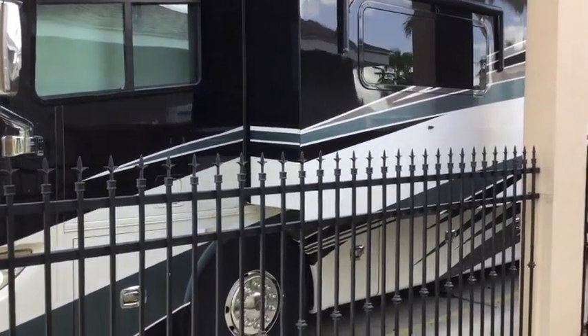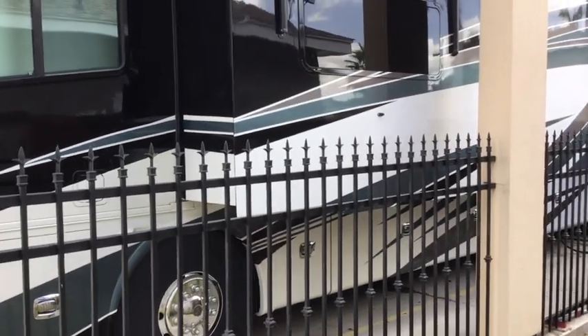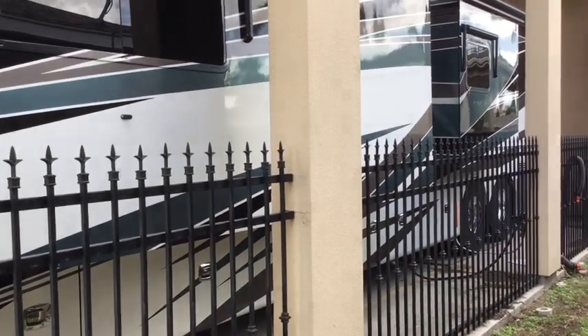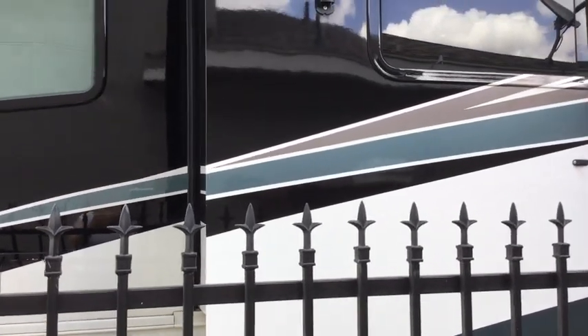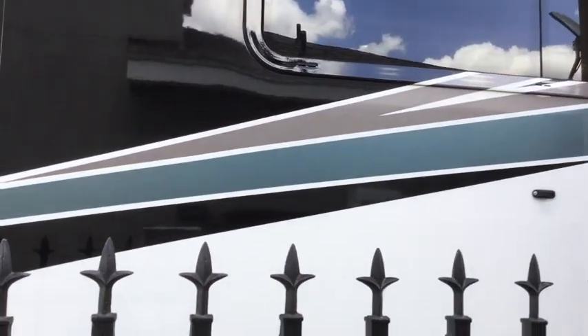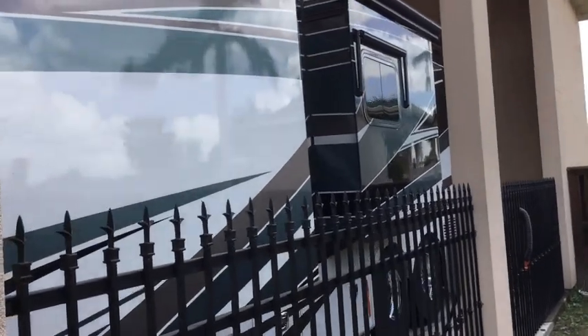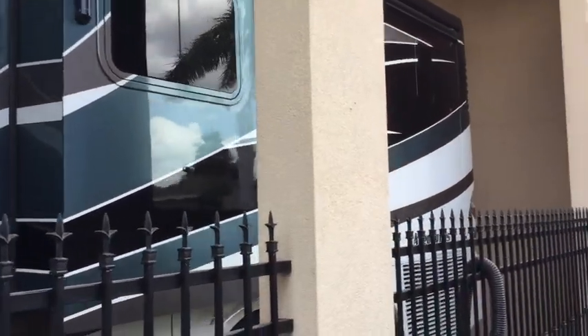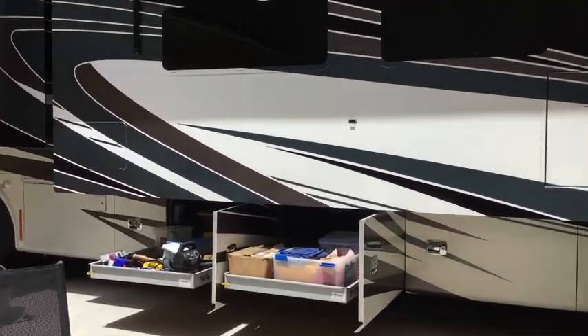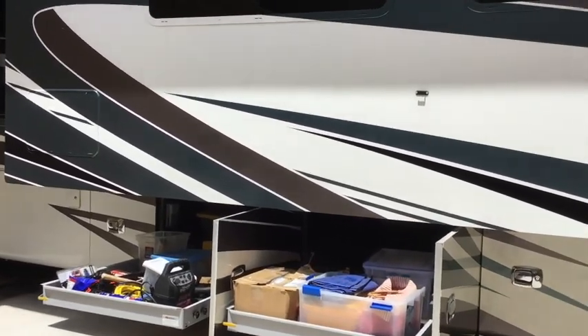You'll not see another Tiffin RV like ours — we have a special paint job on the outside. The decaling is all the same as other 45 LPs and the basis is what's called the cinder wood, but we had them take out the brownish red and drop in a blue-green teal color instead. Our coach really pops, as the old saying goes, and it's been a real fan favorite. Here at our port home in Mission, Texas, we ordered our coach with two of the pass-through slide trays in two of the bays.